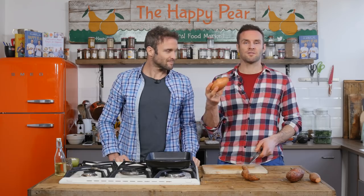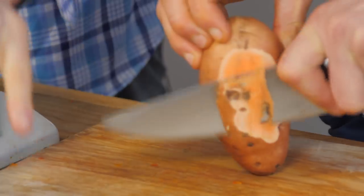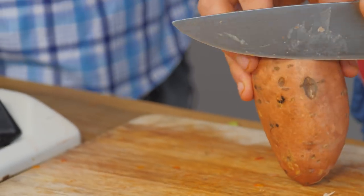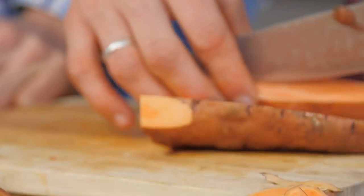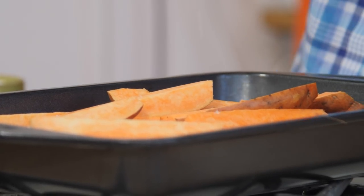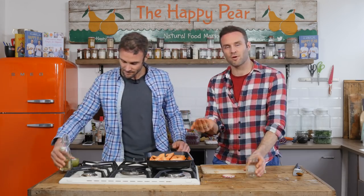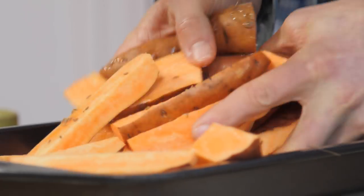Next step, sweet potato time. As we've often said, most amount of minerals of any root vegetable is in the skin, so just give it a good wash, cut out any bits you really don't like. We're going to chop them into big wedges - reasonably chunky. Once again, pinch of salt and about a tablespoon and a half of oil, just mix them right the way around. I'm going to pop in a little bit of cumin seed - put in some fennel seed if you like fennel, or even caraway seed. We're going to put these in the oven and bake them for about 30 minutes.